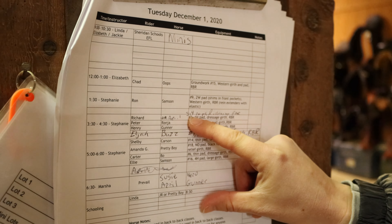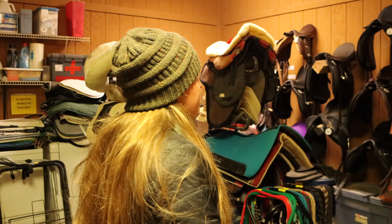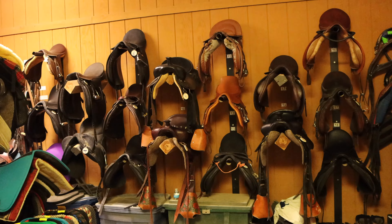We come up to the daily rider up here, find the class time at 3:30, and find your horse. Next to your horse will be the rider's name, so you know that you're working with Richard, and then what tack that you will be using.